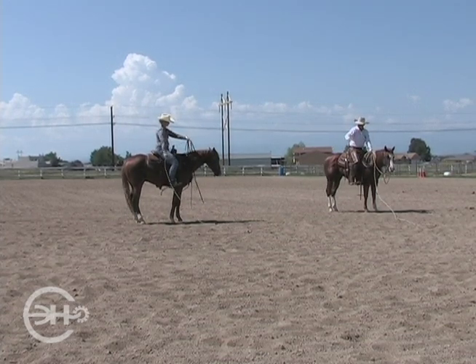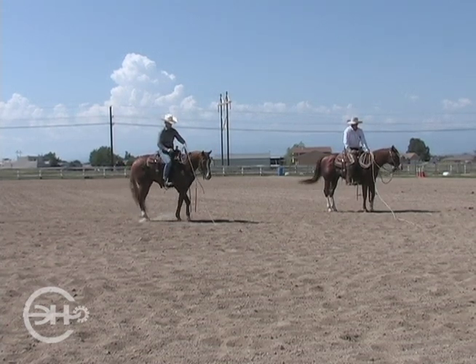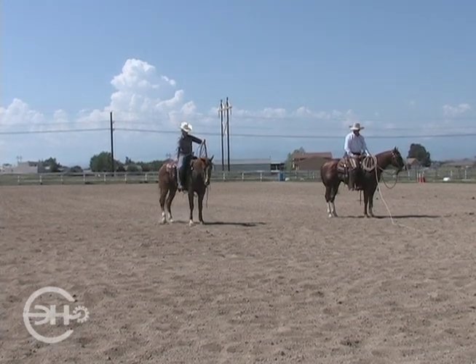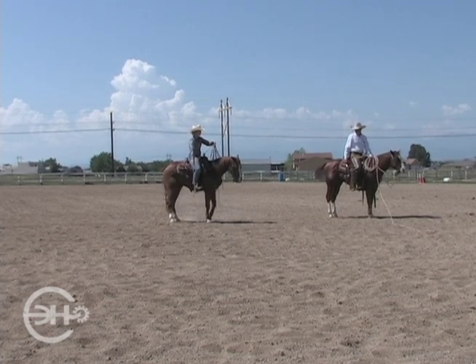See how your rope is now perpendicular to him — that kind of gives him an out. It's not too close to his hind end, it's not too close to his front end. Now the biggest thing is you don't want him to stick his head underneath that rope and go the other way, because then you're really gonna get tangled up.